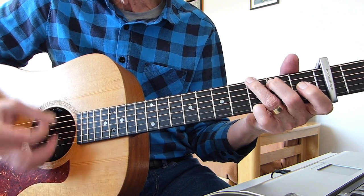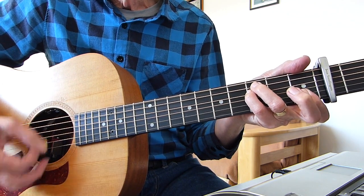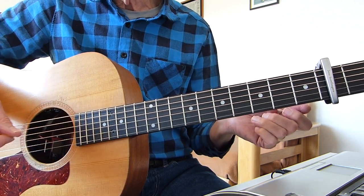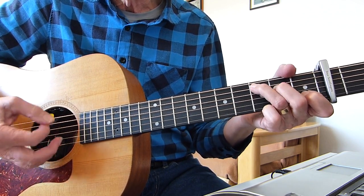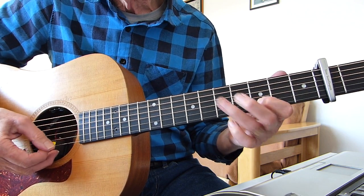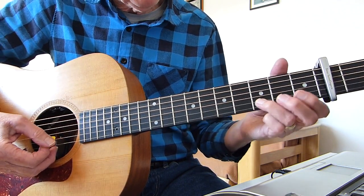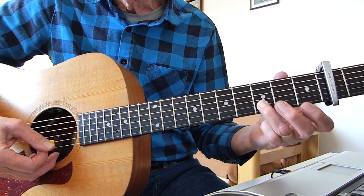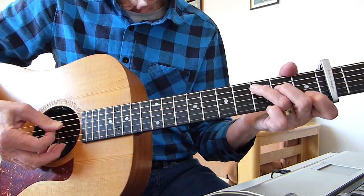So from the beginning: C, G, A minor, F sus two — then repeat. On the intro only, on the second time through, after you've come through it once you go through it again, and there's a slide on the second string — the B string — from the third fret from the capo up to the fifth fret, back to the third fret, and then open second string. All on the second string. You can do that whenever you want.